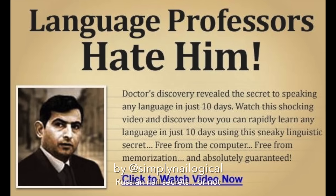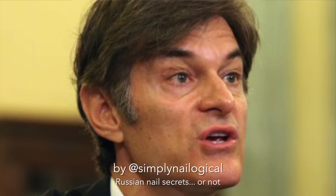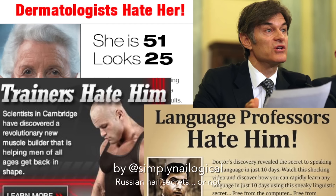Trainers hate him. Language professors hate him. Dermatologists hate her. Russians hate her. Dr. Oz. Dr. Oz. Dr. Oz. What do these things have in common? They're all secrets that are lies.